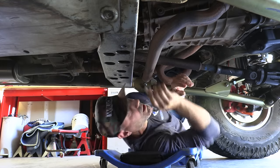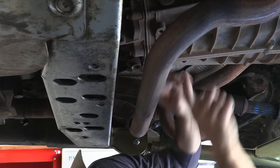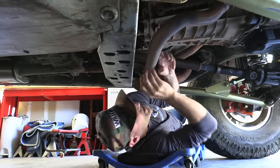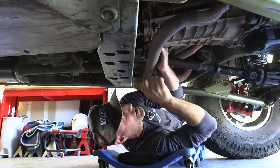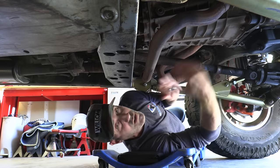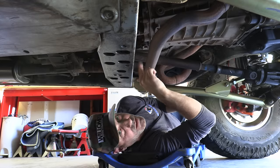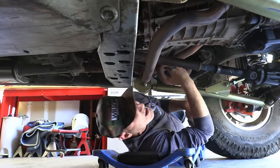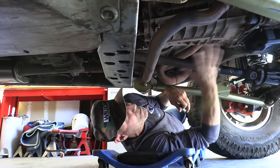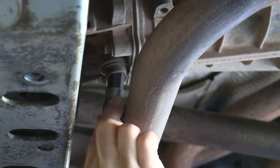Let me show you why we have to make a modification to the 17 millimeter allen key. This is the drain plug for the manual transmission right here, and the exhaust crossover pipe goes right into it — it just misses by about a half an inch. I can't get a straight shot at it, so we're going to have to do a quick mod. It's one of those things — Jeep gets this transmission and then the crossover pipe has to go right here.